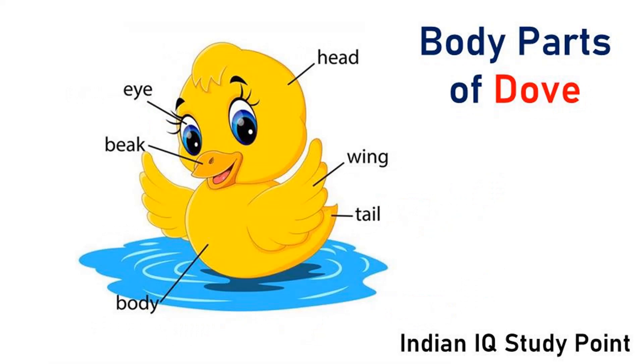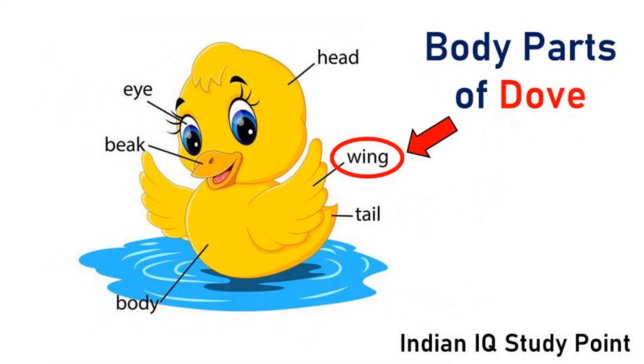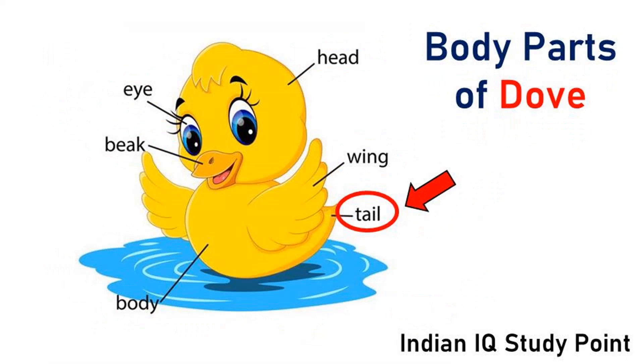Coming to the next bird, Duck. This is eye. This is beak. This is body. This is head. These are wings. This is tail. Tail is useful for balancing the flying system.